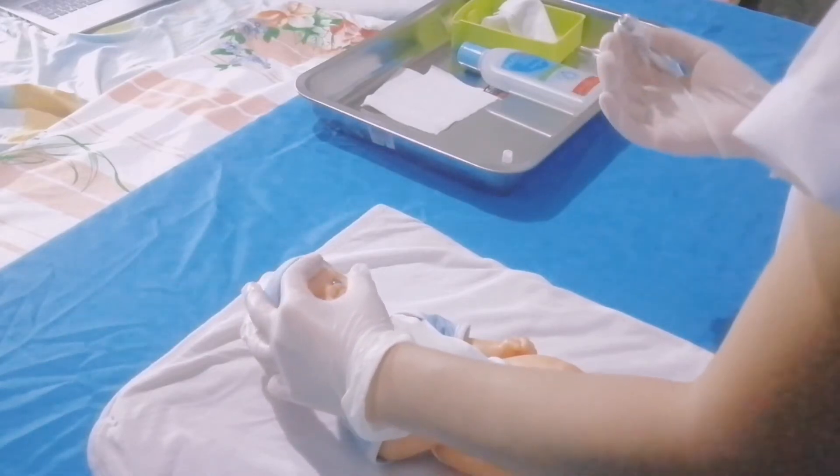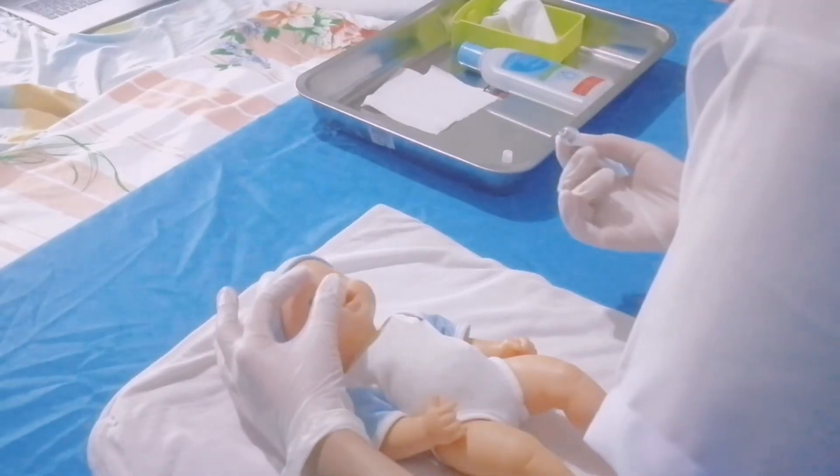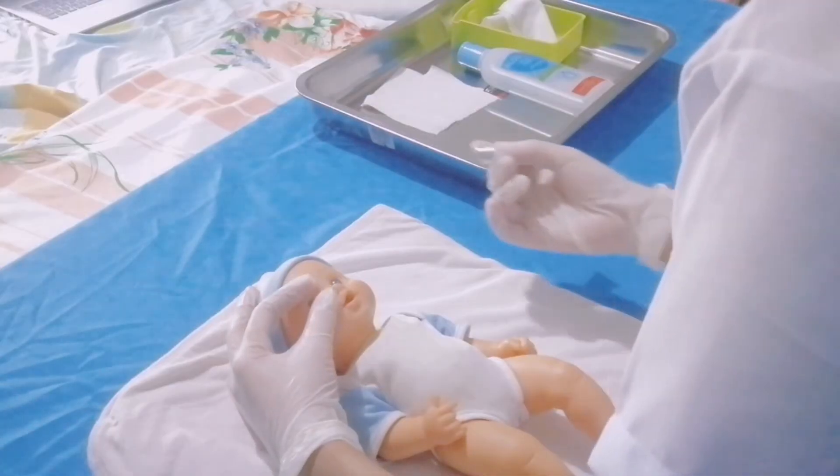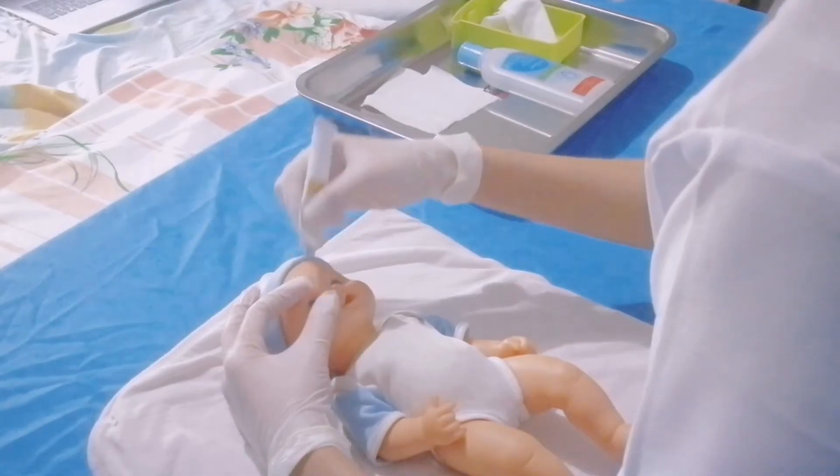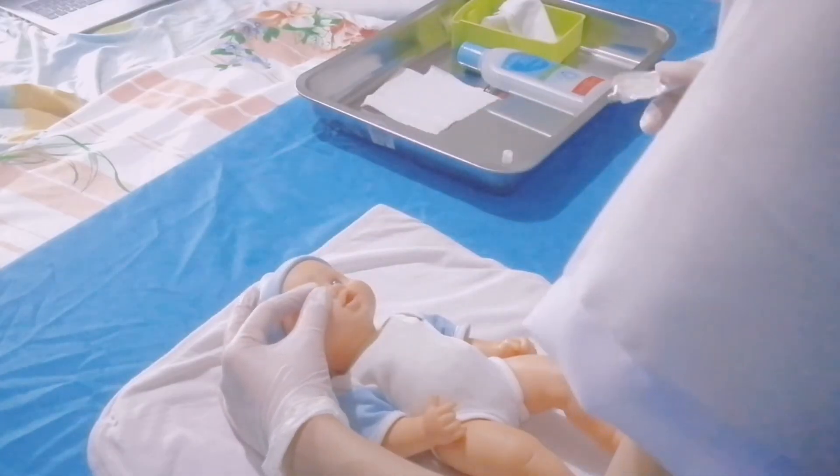Now repeat the procedure to the other eye. Open the eye and apply the ointment from inner to outer canthus of the eye. Close the eye for 5 seconds.